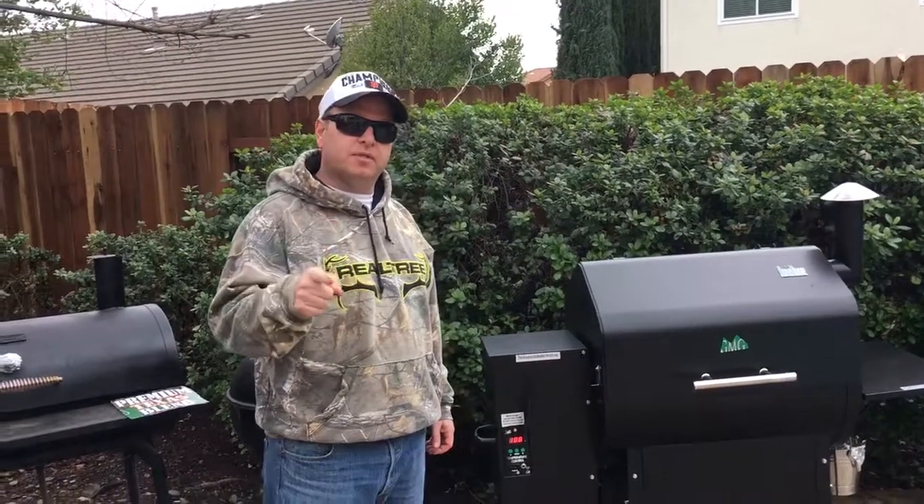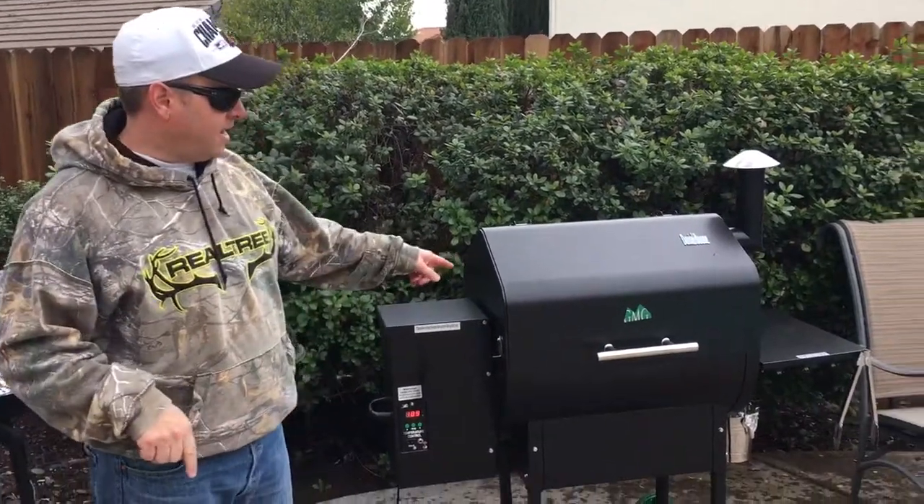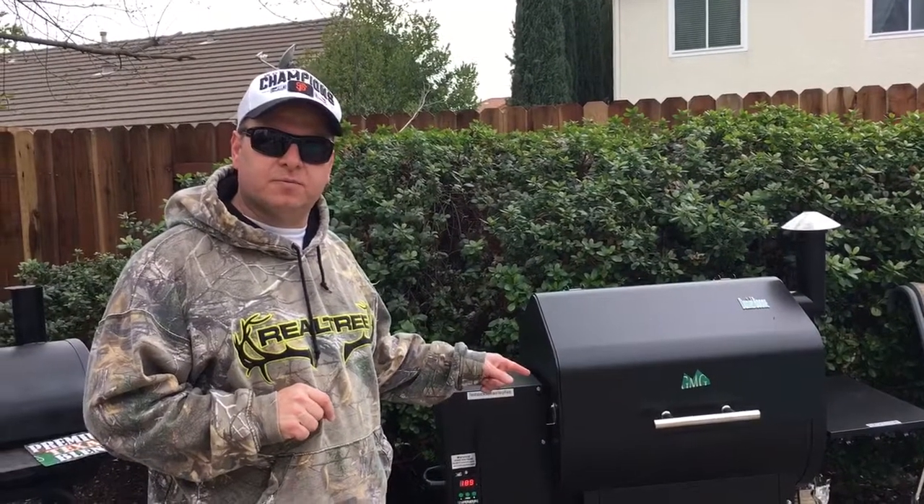Hey guys, how's it going today? We're coming to you from sunny California today, but it's not so sunny. Today we're going to use the brand new GMG grill, Daniel Boone edition that I just got for Christmas.